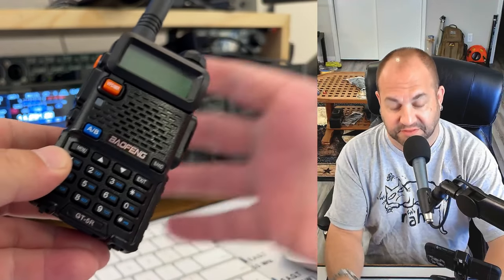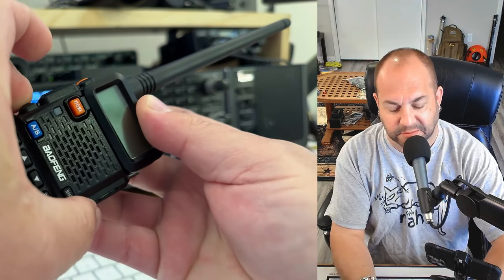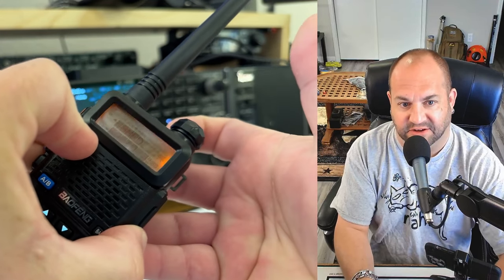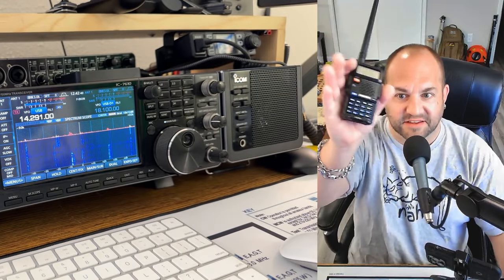First off, if you have one of these locked Bofangs, all you have to do to unlock it is hold down the monitor, the PTT, and the VFO button and turn it on. See how it just said 'factory' there? Now this frequency locked Bofang is wide open.